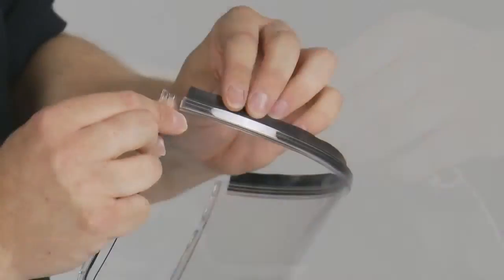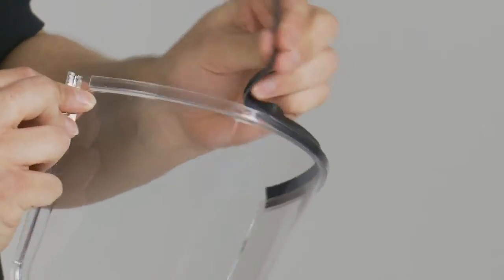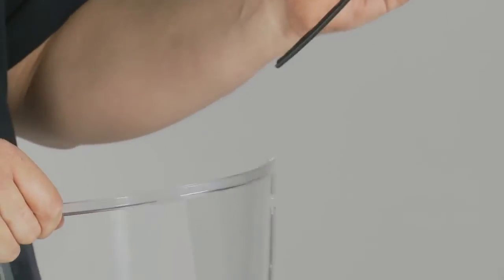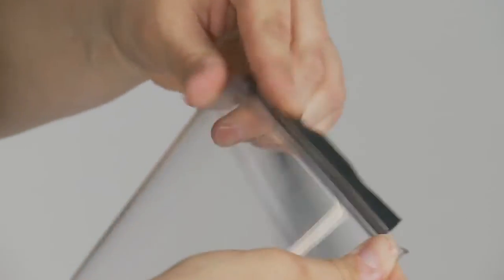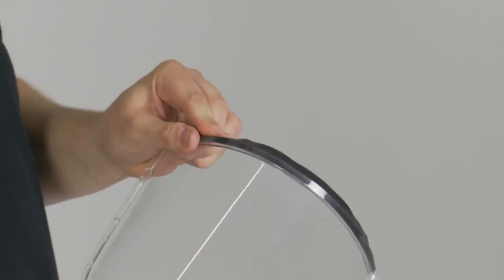The visor seal can be removed simply by pulling free from the groove along the top of the visor. This groove can be used to attach various accessories. To replace the visor seal, align at one end of the visor and push the gasket into the groove along the whole length to hold it in place.